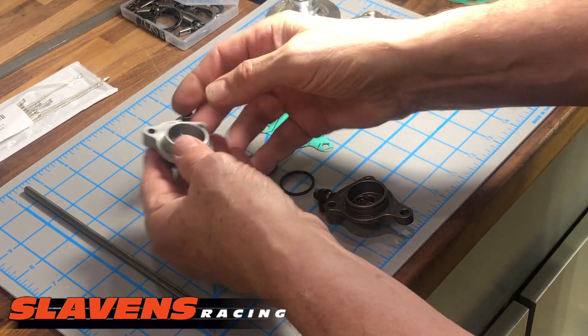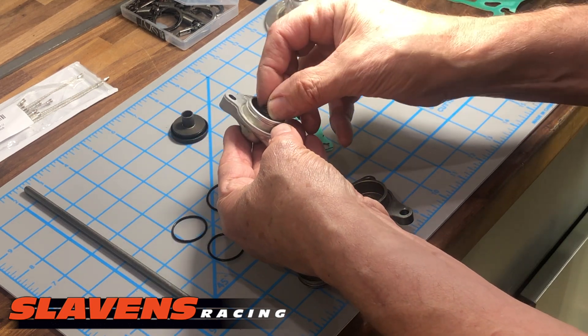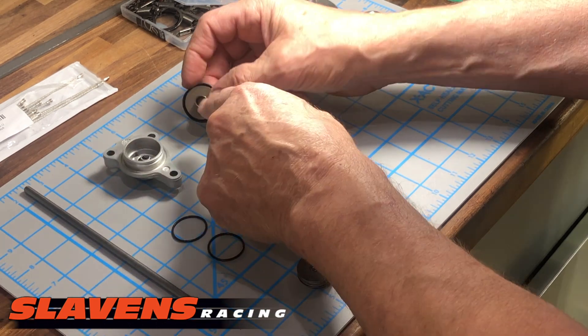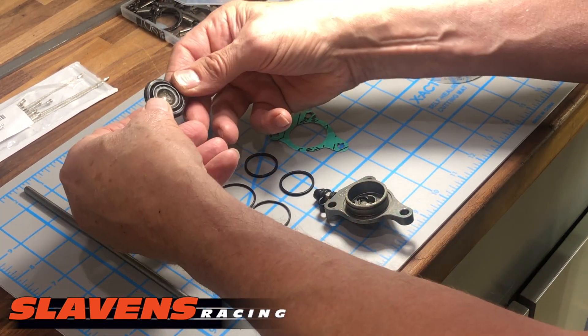Once you've got that out, you can see here the stock one on this model has a spring in here — don't lose that. That spring fits into here, and that goes into there.